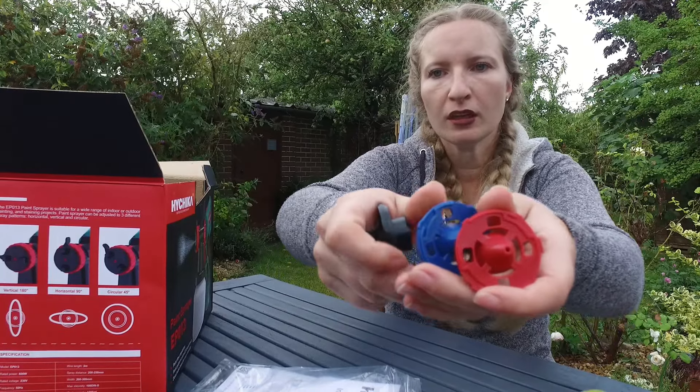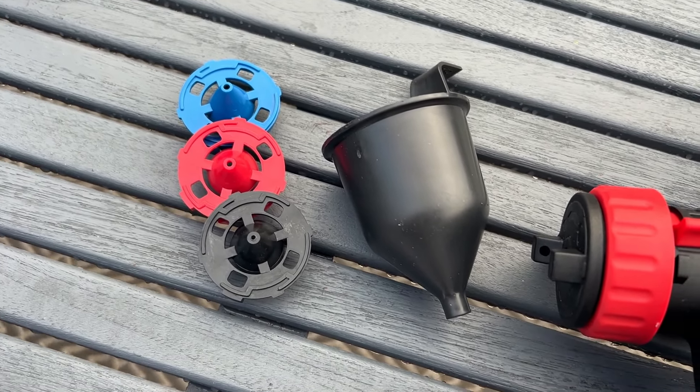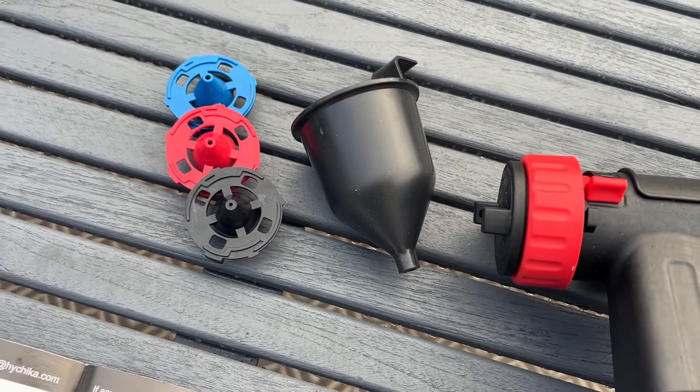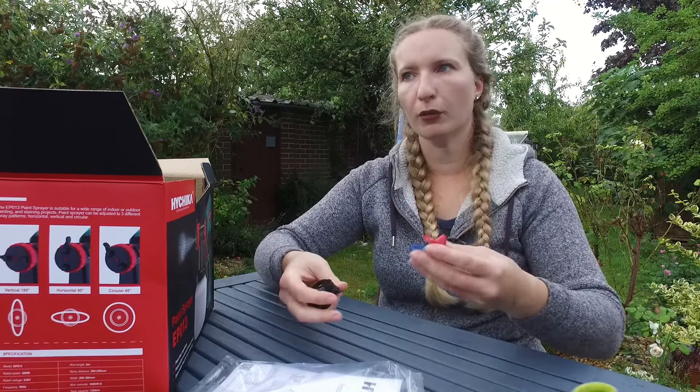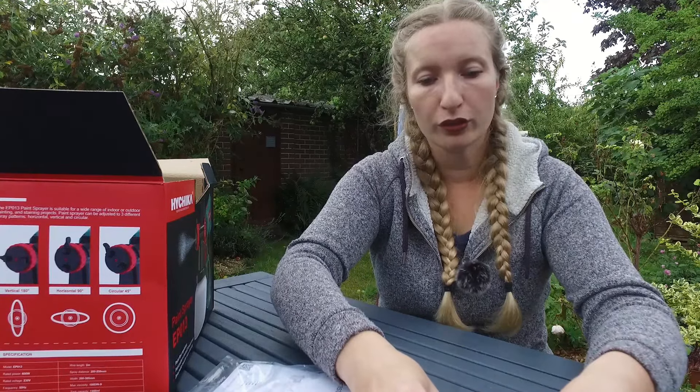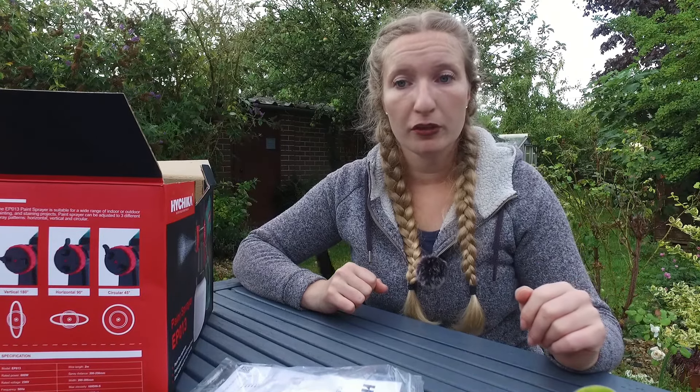These 3 different nozzles — looking at the middle of them, the actual hole is gradually getting bigger, which I guess helps with the flow of the paint. My Wagner definitely doesn't have that, so I'm curious how much it's going to help.